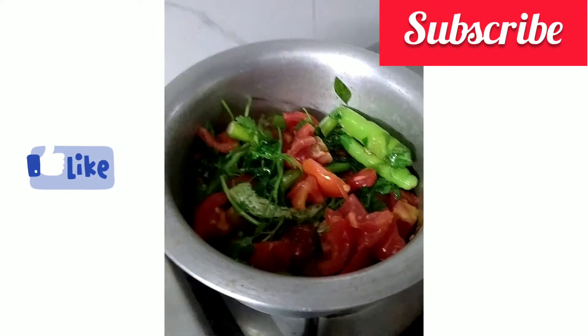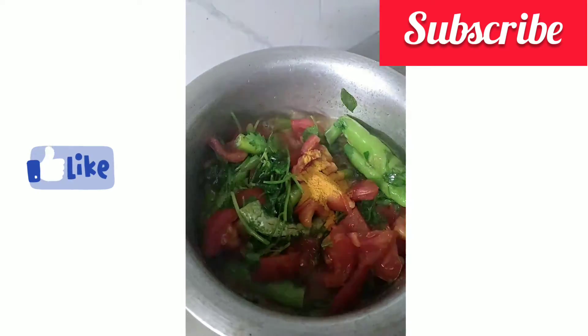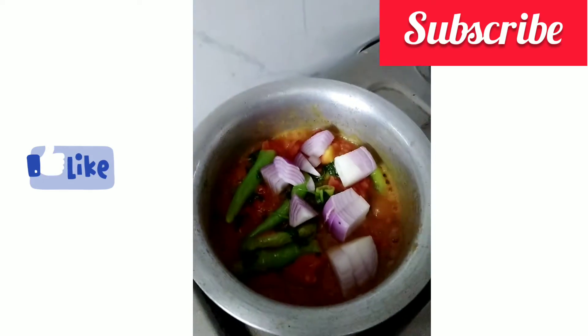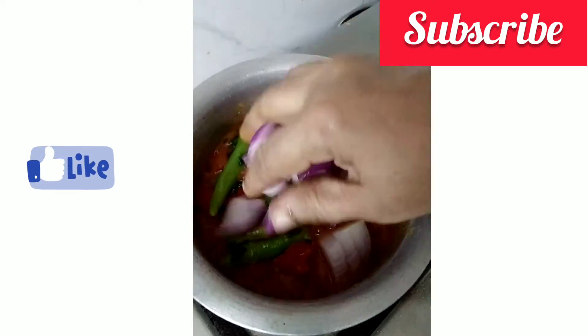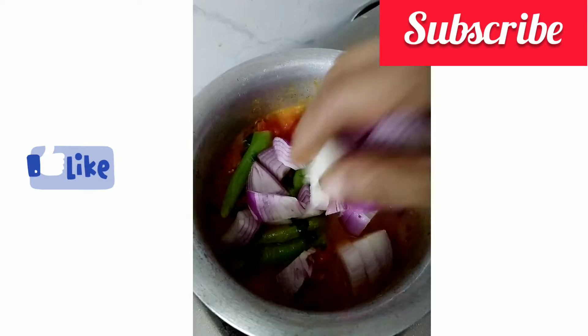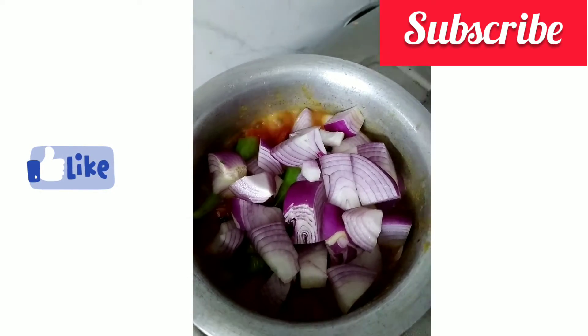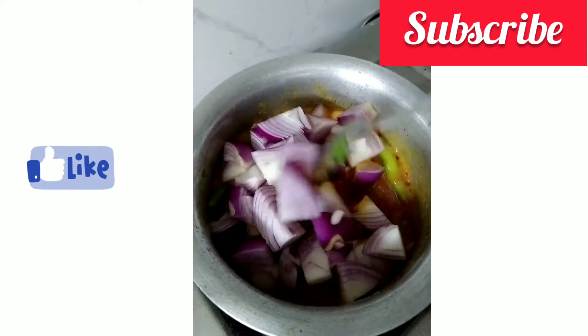This is done. Cut the dough sheet, then cut the dough into half boiled. Add the dough to it until it is half boiled and add the dough to it.